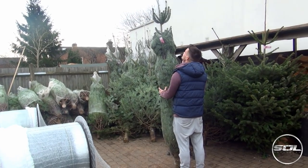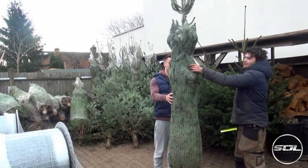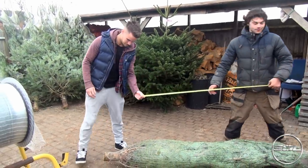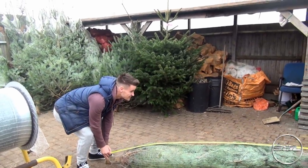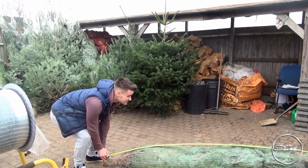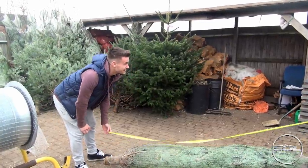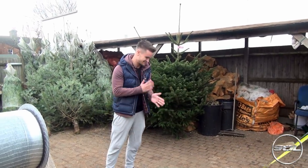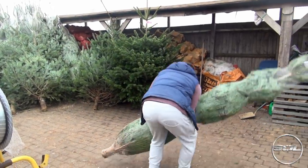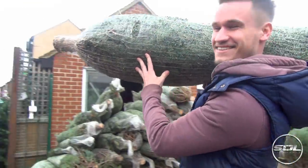How tall is this? It's nine foot nine. Nine foot nine — that's the normal size I'll get. Right, now to get it. I'll go with it, see how we go. Thank you.